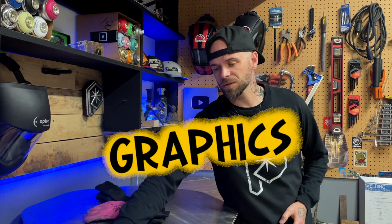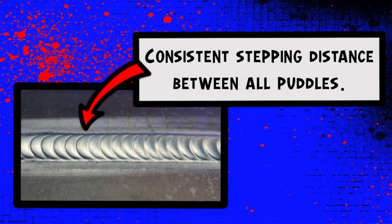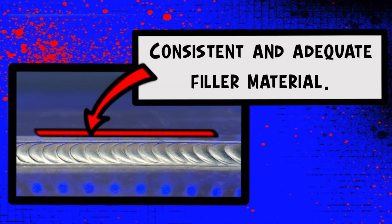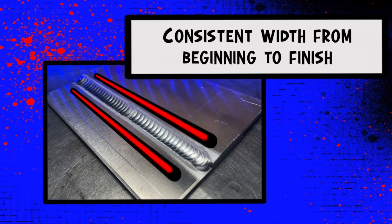So with a lap joint, what is it that we want to see? We want a clean and consistent bottom line to our weld — look at that, nice and straight for the entire length. We want consistent stepping distance with our puddles, and from start to finish the stepping distance should be really consistent. We want consistent and adequate filler material so there are no high spots or low spots. We also want to focus on controlled heat input, especially as we approach the end of a plate, and consistent width from beginning to finish.